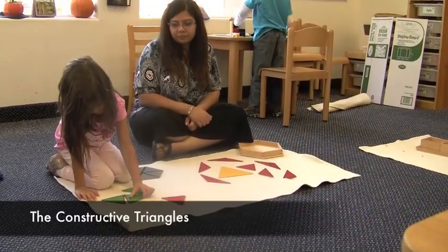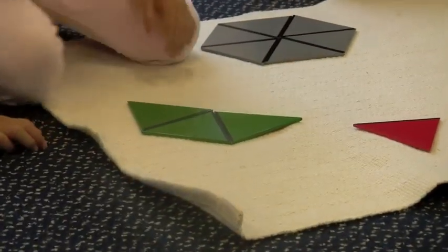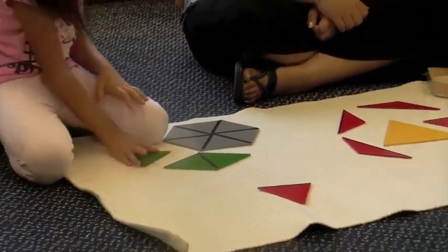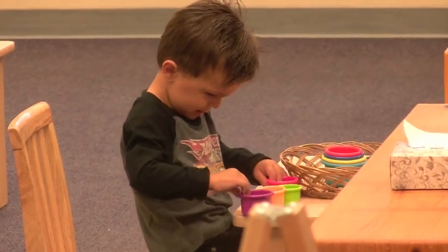More advanced sensorial work introduces, for example, geometric shapes, such as here with the constructive triangles. And our toddlers start with simplified materials, such as, for example, these stacking cups.